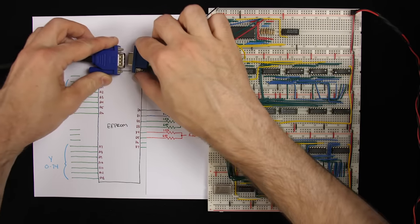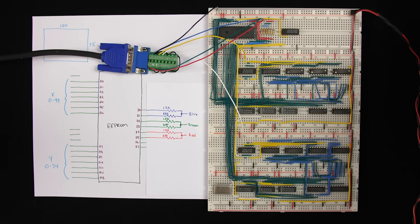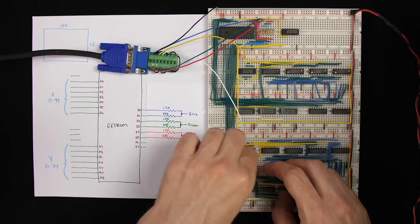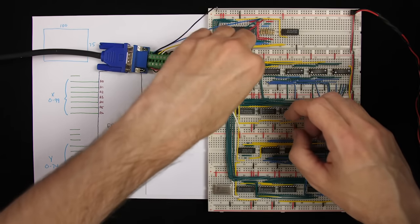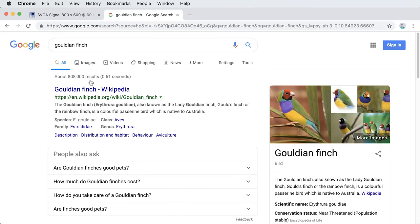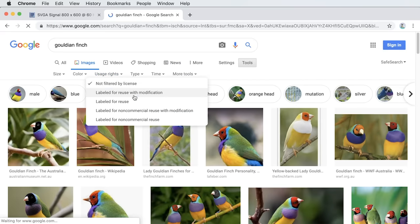Let's reconnect the monitor and see what we get. That's still not working — it's possible I have the signals mixed up and I'm only outputting during the blanking interval. Let me switch to the inverted outputs on both of these. There we go — now it looks like we're getting a white screen. So if we want to display something more interesting, we need a more interesting image. Let's find a nice colorful one.